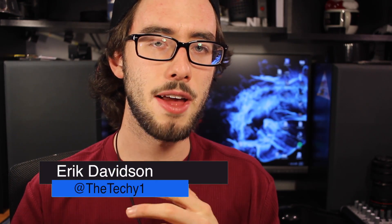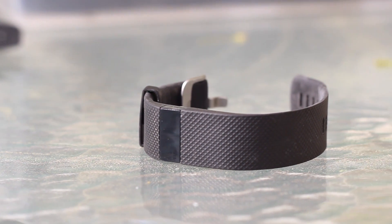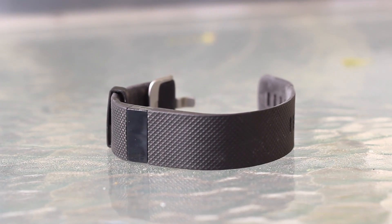Today I want to take a look at fitness bands and smartwatches, and to be more specific I want to take a look at the Fitbit Charge HR. The Fitbit Charge HR is a mid-sized fitness band — the HR stands for heart rate because it can monitor your heart rate and your steps. But I'm getting a little ahead of myself.